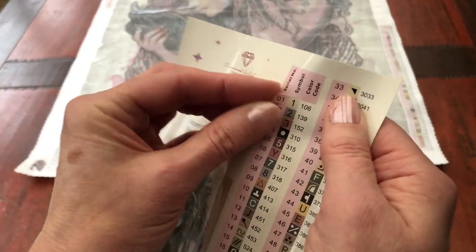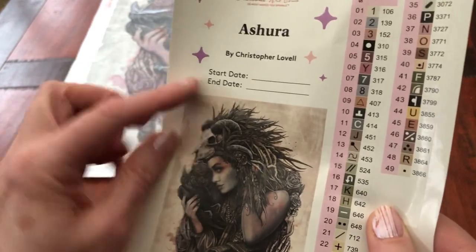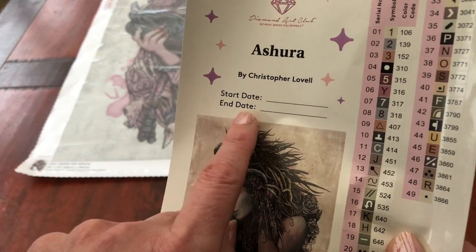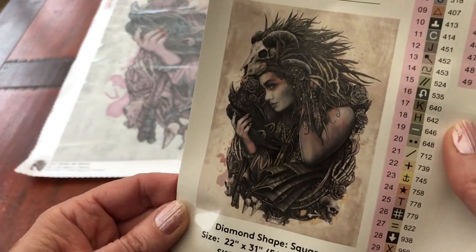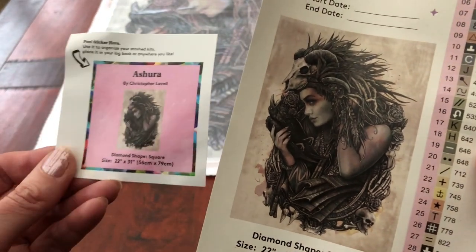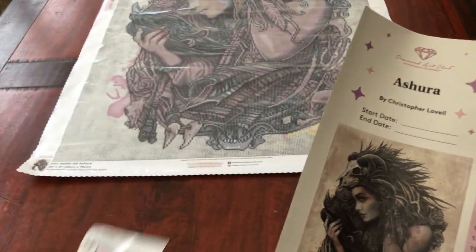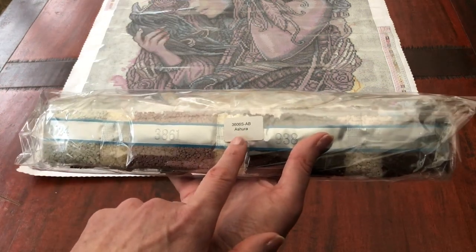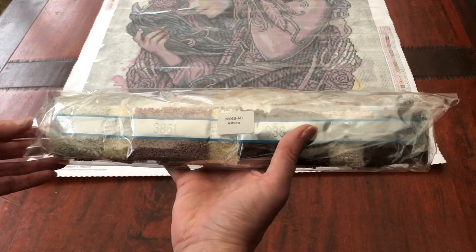We get a sticker sheet with pre-cut colour labels ready to kit up onto our storage boxes. We also get a large sticker with the name of the kit, the artist, and space to log when you start and finish the diamond painting. It also has the size and a really beautiful image of the diamond painting. I'd suggest either using it on a logbook or putting it on the box if you're going to store it away. The diamonds from Diamond Art Club have a sticker on so that if you store your canvas away from your diamonds, you'll know which pack relates to which canvas.